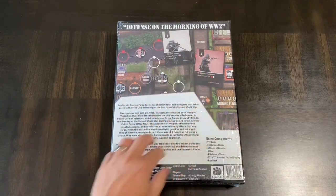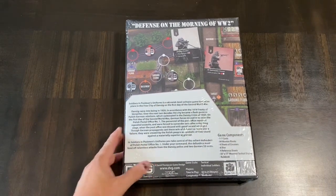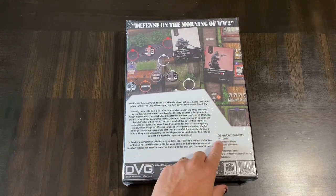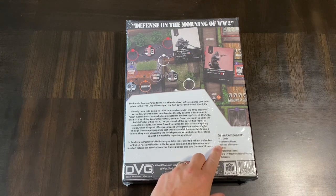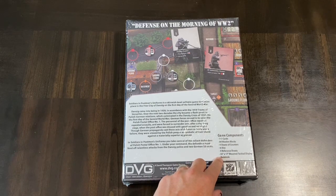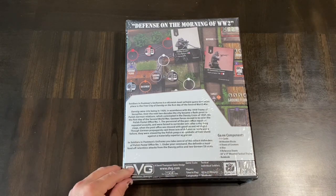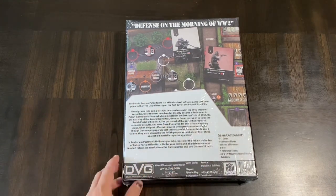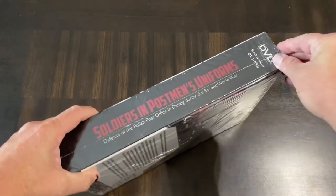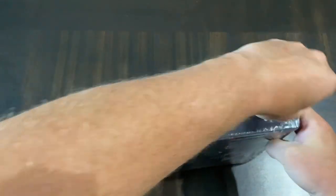Looking at the back of the box, you can see some of the components — the map and some of the counters. It says you get 117 cards, 84 wooden blocks, four sheets of counters, six dice, four reference sheets, a 33-inch by 17-inch mounted tactical display, and a rule book. Again, want to thank DVG for sending this out because I'm really excited to get into this. Let's tear into this and find out what's going on.